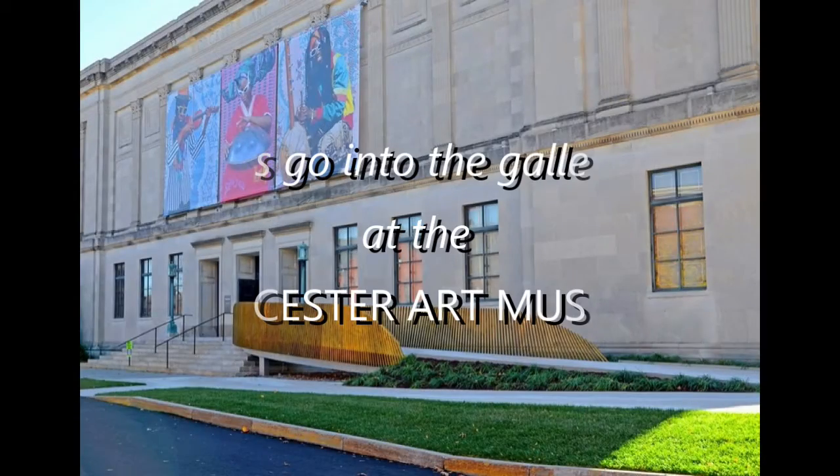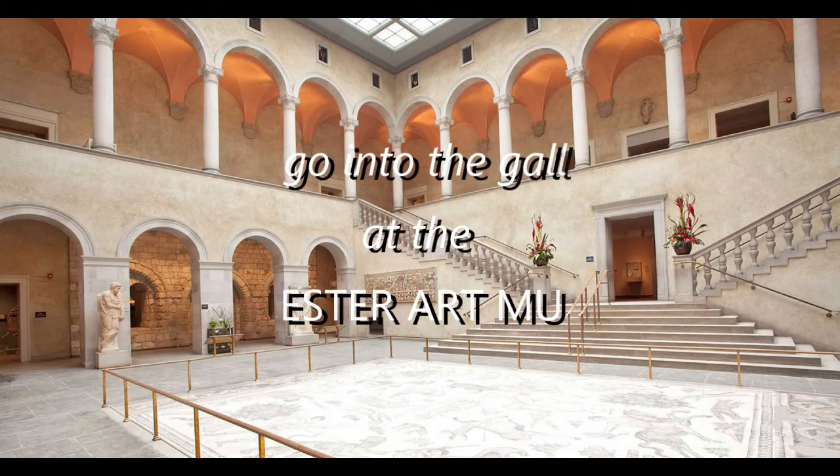The two projects we have today will be collages. But before we get into those, we're going to just pop into the museum galleries from home and look at some artwork there. Welcome in to the Worcester Art Museum Galleries from home. We're going to be looking at three pieces from the collection — they're all collage, but they're going to be slightly different from each other.